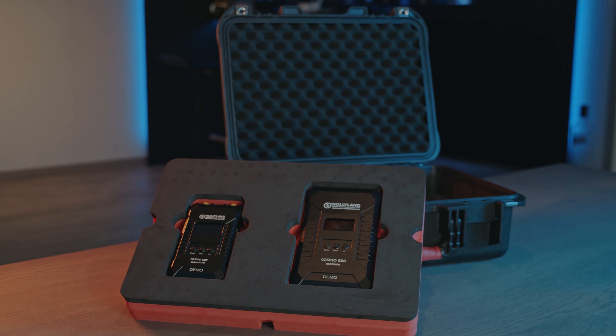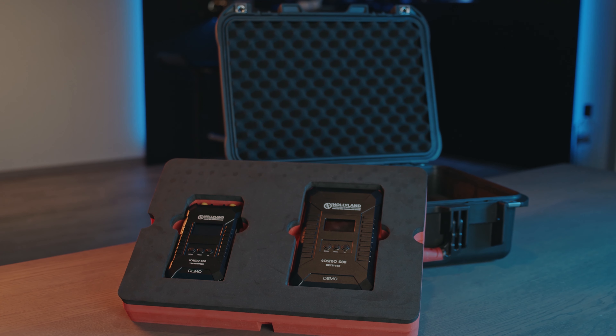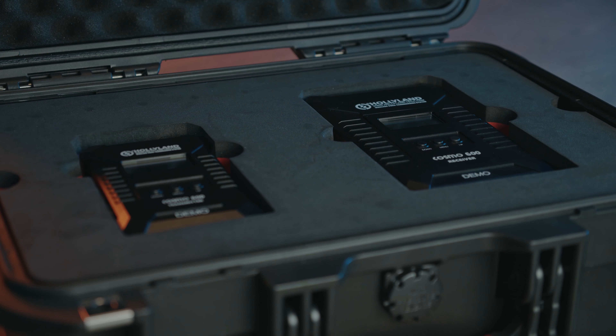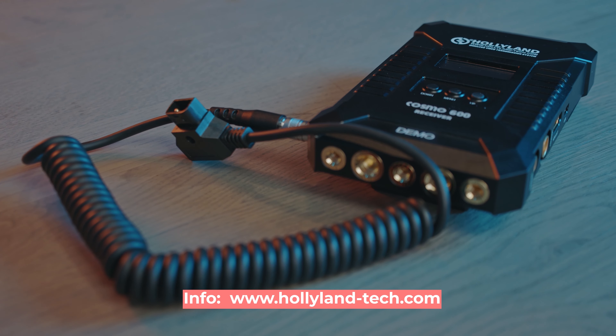As for the build quality, these units are not made of cheap plastic and really seem durable, as you'd expect from a product in this price range. Pricing of the Cosmo 600 is competitive enough at around $1,699, putting it on the table as a serious option if you're on the lookout for a professional wireless system.